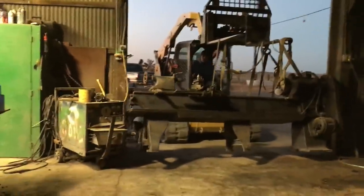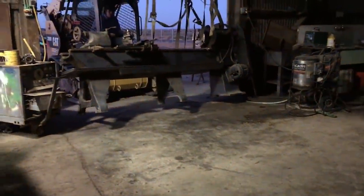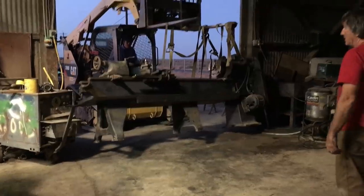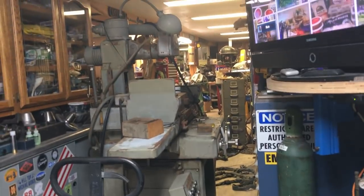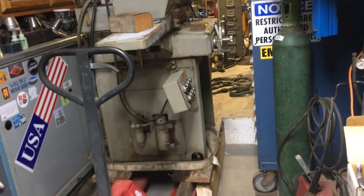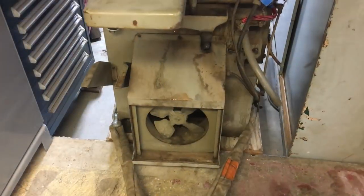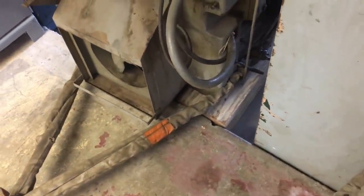Here's a dual grinder that I have a video on. I got it through Flea Market Dave, who is a good close friend of Chuck over at Outside Screwball. Like I said, I do have a video showing where I got it up and running.